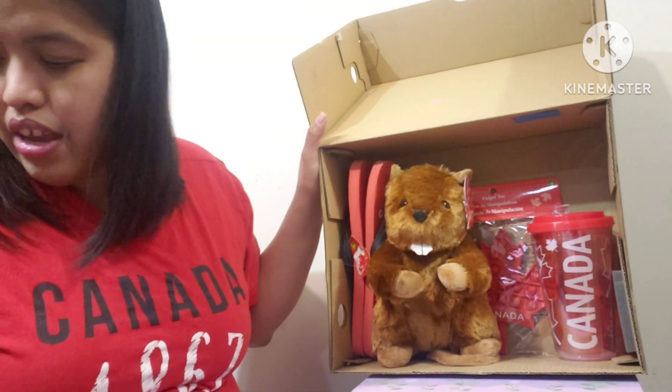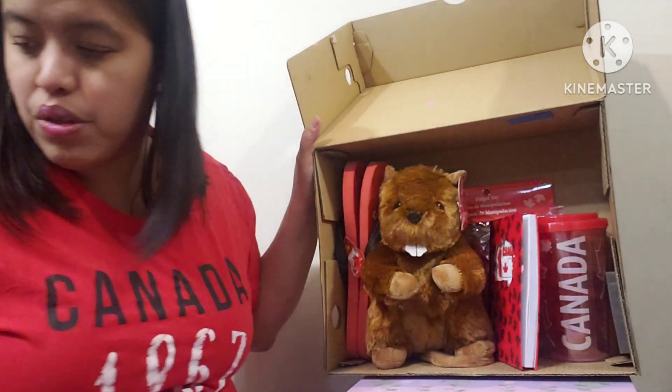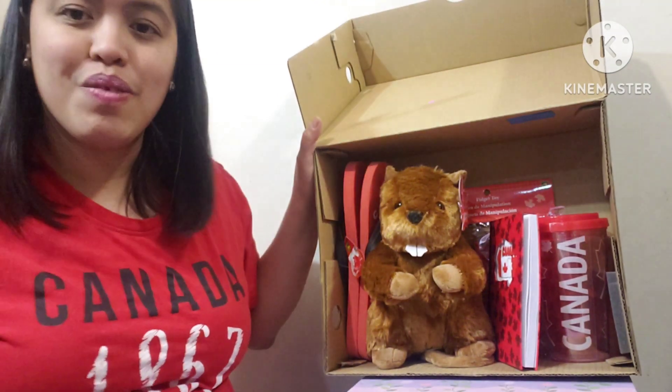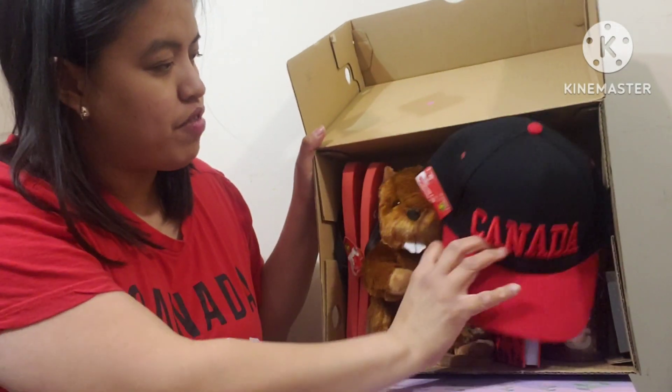I got a notebook — a lined notebook — and it's two dollars. And this one is a hat, kind of a themed hat, and this is four dollars fifty.